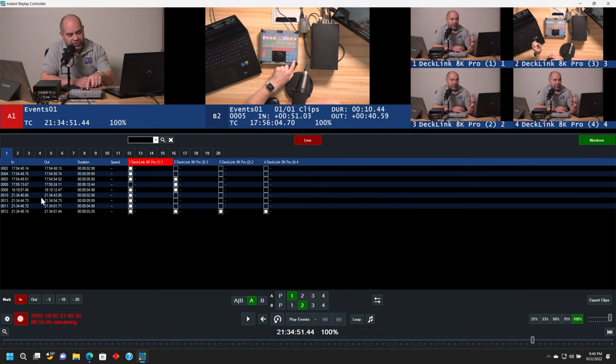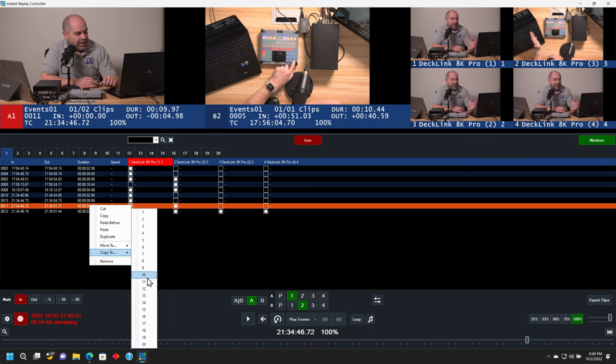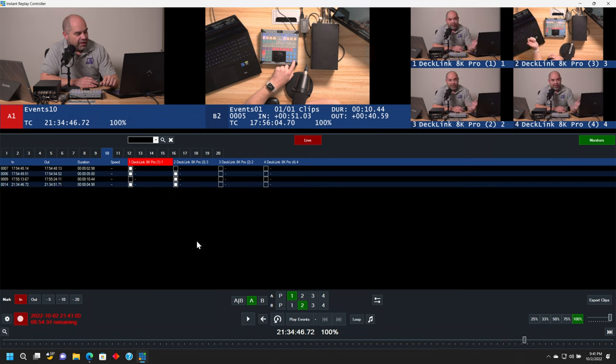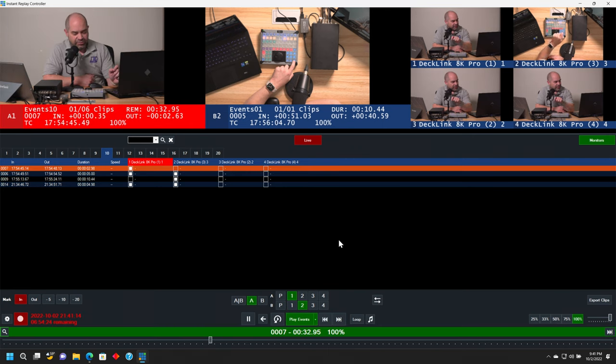So what I will do as the night goes on is actually copy events from each of the different bins into one final bin, which is my end of show highlight reel. For example, if I wanted to include a particular clip as part of my highlight reel, I might say I want to see that with angles one and two, so I'll toggle that on. Then I'll right-click and say copy to — I typically use bin 10 as my end of show highlights — so I'll say copy to 10. And then if we come over to bin 10, we can see that clip has just been added there with those two particular angles. I actually have a play all button here on my controller.